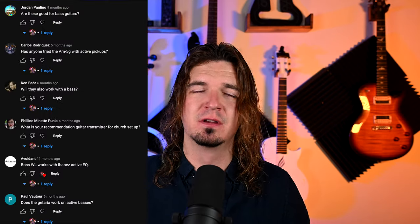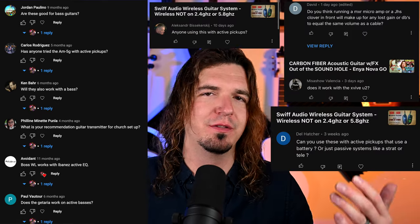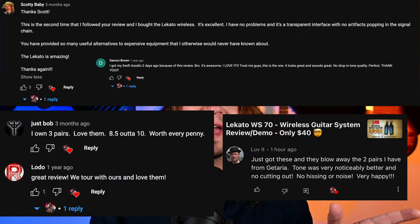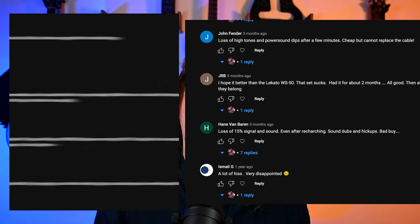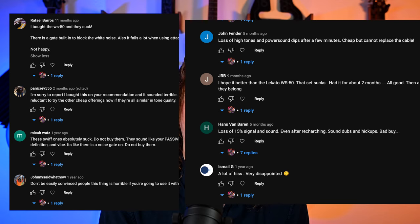The question I probably get most in comments: does it work with this pickup, this bass, this acoustic, this pedal, this amp? I finally have an answer — I have no idea. The comments are filled with people saying 'this worked great with my active pickups,' and right below it, same system, same video: 'this doesn't work at all with active pickups, this thing is awful, do not buy.' I honestly have no idea. Most of these work — it's not like plugging into an active pickup means it definitely won't get a signal.